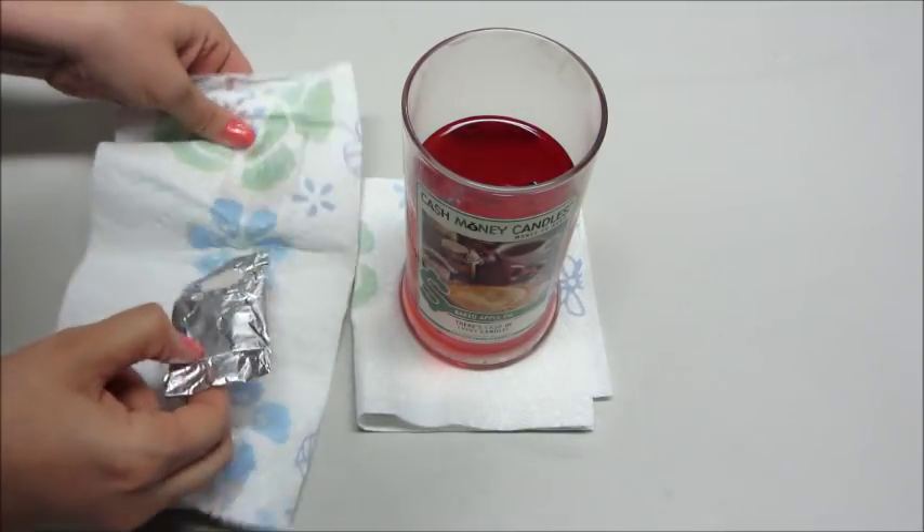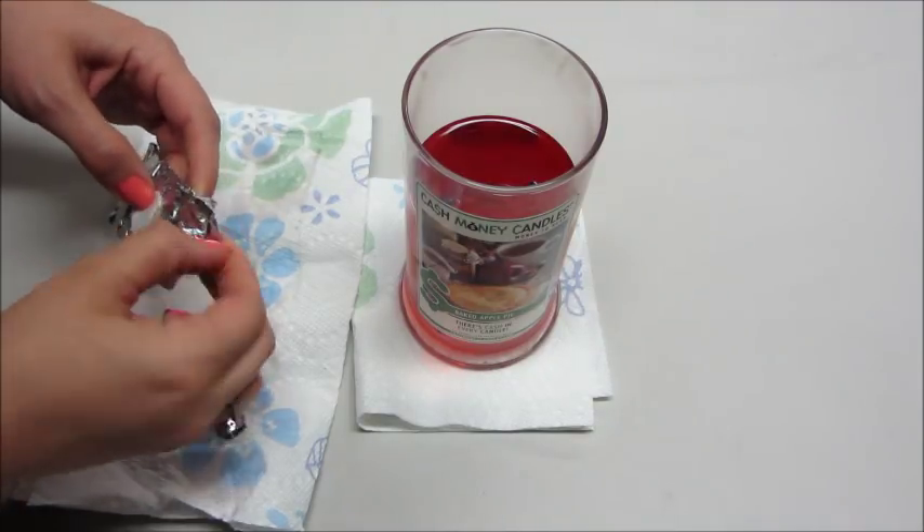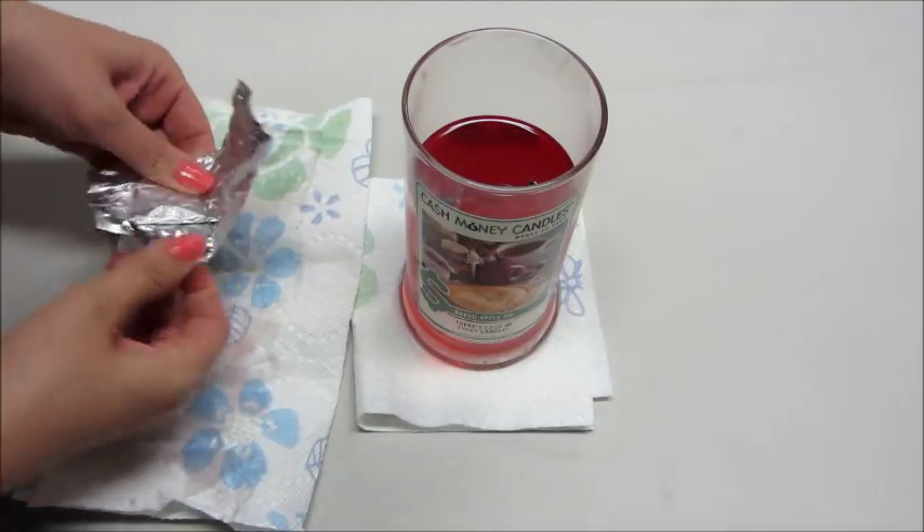They also have cash money bath bombs. I've done a couple of those — at least one, if not two, of those videos are posted on my channel. So I'll link my playlist below.